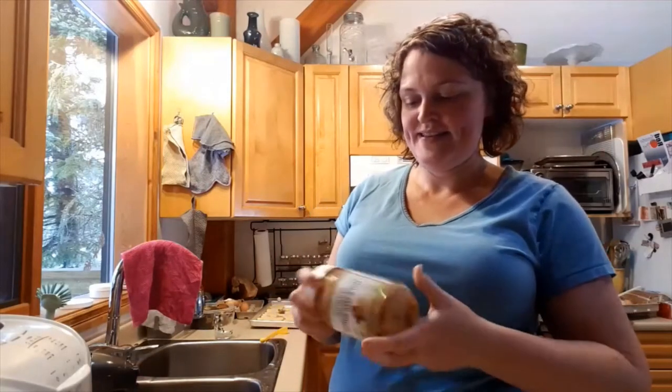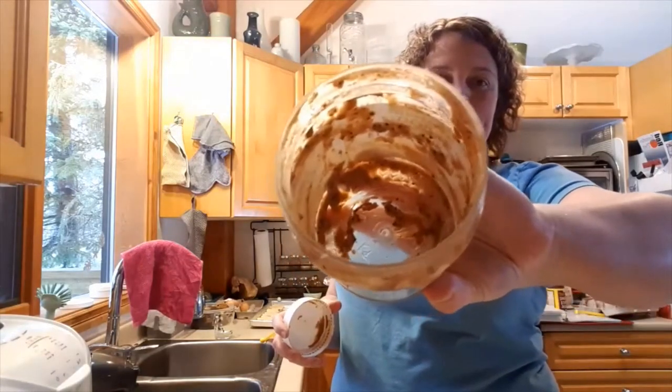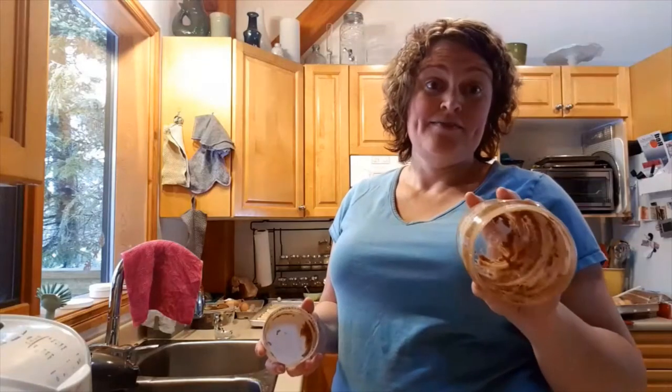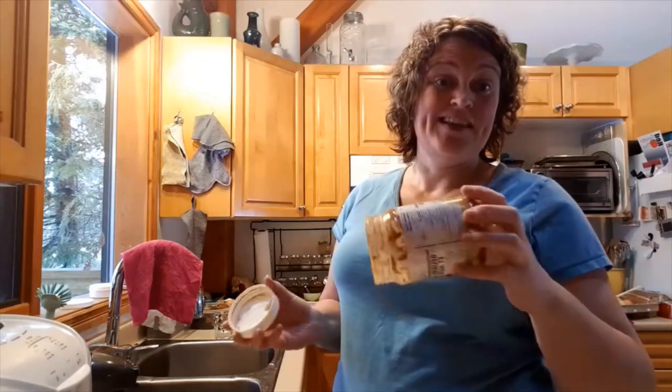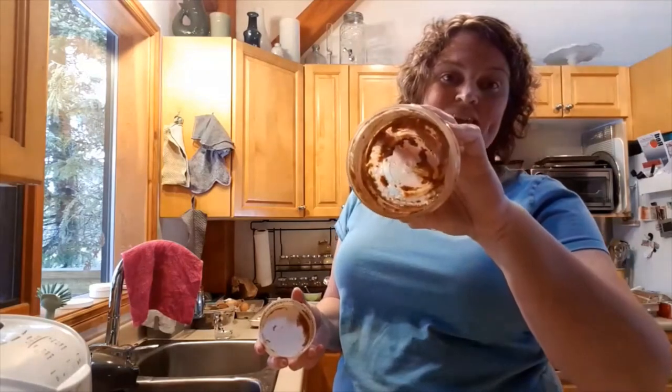Hi everyone! It's Kimberly Simpson, Norwex Independent Consultant. The challenge I made to myself was that I was going to use the netted dishcloth to clean up this peanut butter jar. I like to recycle, but I generally don't clean these out and they end up going in the garbage because there's no easy way — you can spend a good 10 minutes cleaning this out.